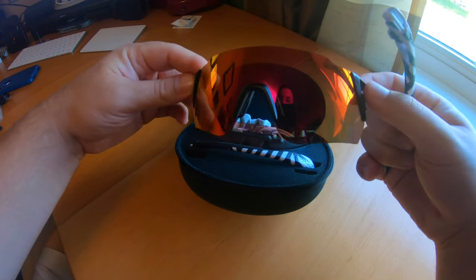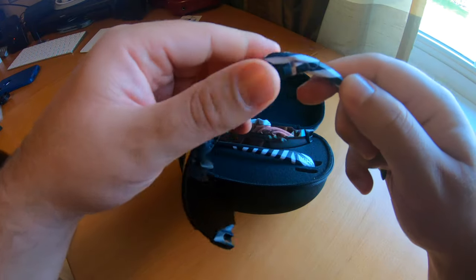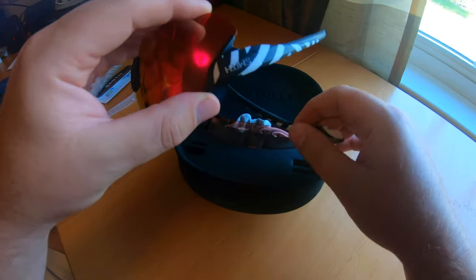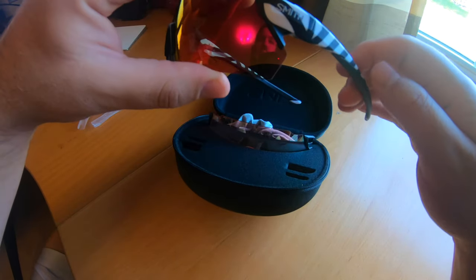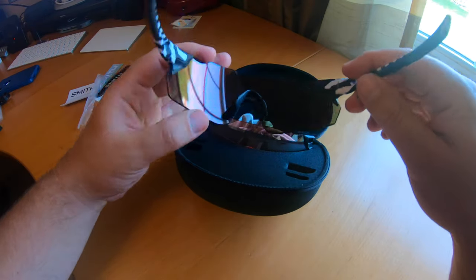There's the darker lens — the nose piece is on this one — and then you're supposed to just be able to snap it in there. That's it! That was easy. Just snap it in there. Try this side — all right, well that is way easier than the sunglasses I was using before.